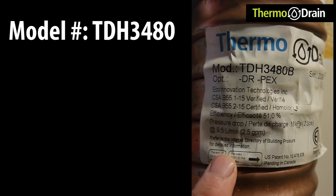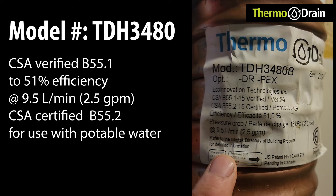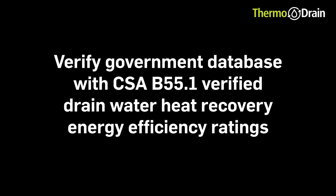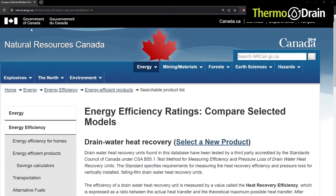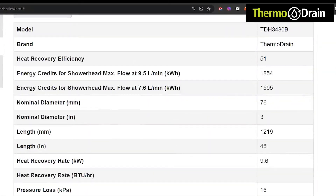Taking a closer look at the label, we can see that this is a thermodrain model TDH3480B. It is CSA B55.1 verified to 51% efficiency at 9.5 liters per minute or 2.5 gallons per minute. It is also CSA B55.2 certified for use with potable water. The Natural Resources Canada website has a drain water heat recovery database where we can verify the energy efficiency ratings and energy recovery rates. The thermodrain unit we are looking at today is listed here, clearly stating it is a 51% efficient unit with an energy recovery rate of 9.6 kilowatts or 33,000 BTU.